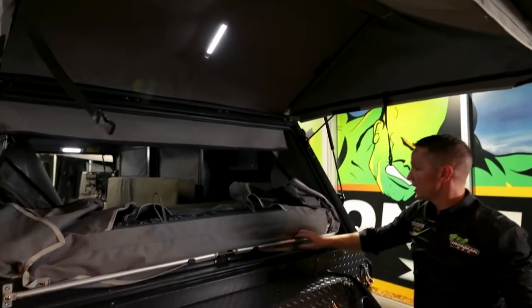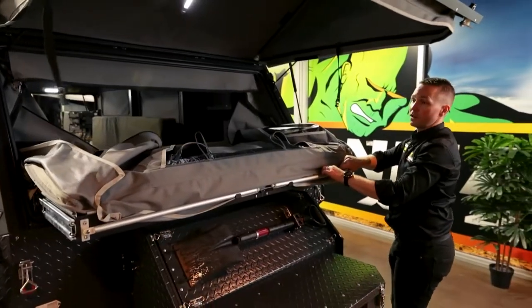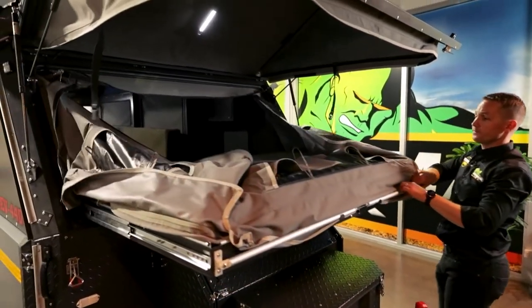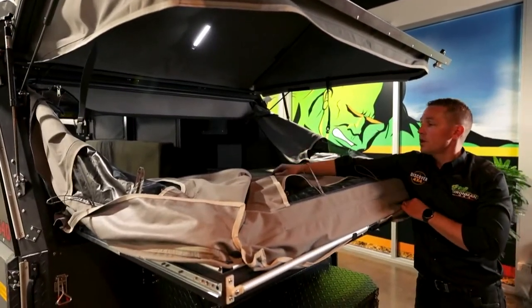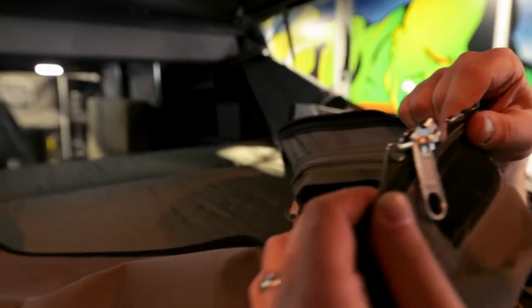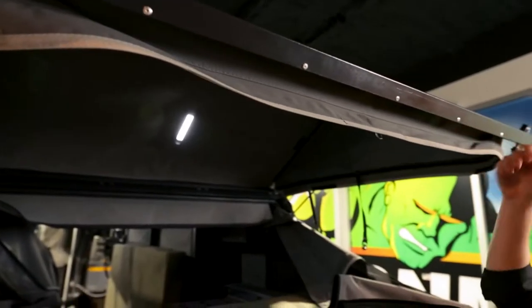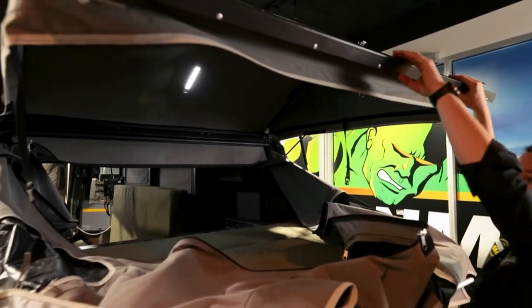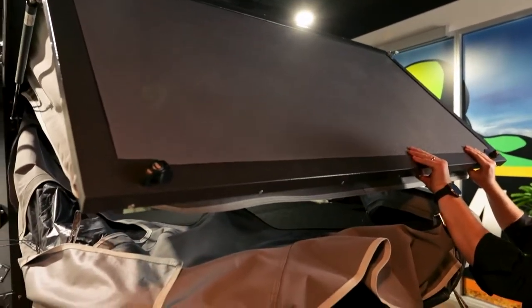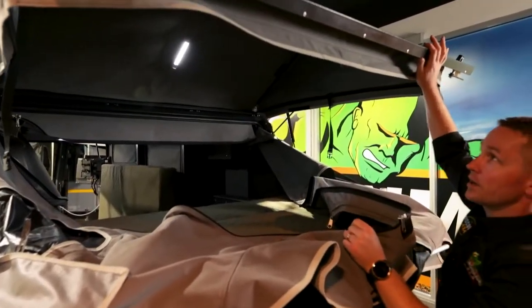My next step is to pull the bed out. The bed comes right out on rollers, really, really easily. All we've got to do here — if you can see — we've got two zips. Another great thing, if you are getting help — could be your son, could be your wife — you can pull this down so you can reach things nice and easily. In this case, I'm not going to need to do that.